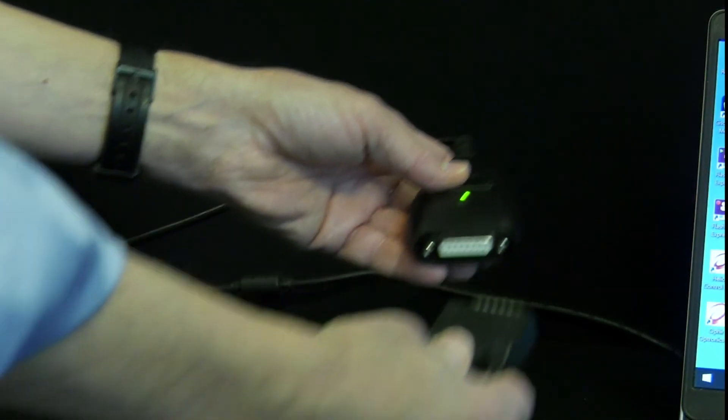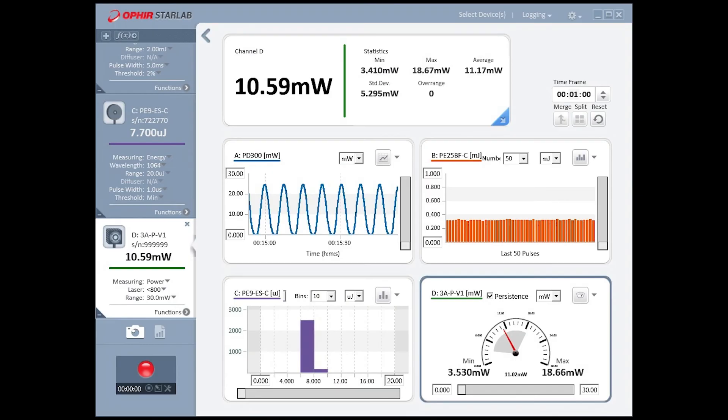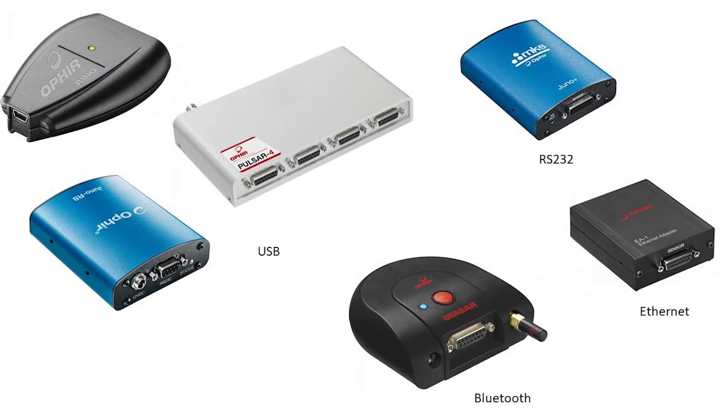The PC interface connects your sensor to the laptop or PC. Ophir's Starlab PC application then turns your PC into a full-function, multi-channel laser measurement workstation. There are a number of interface devices available, depending on your needs.